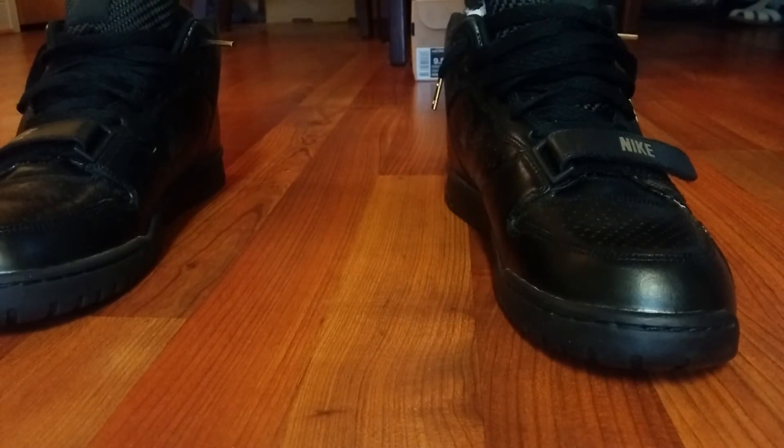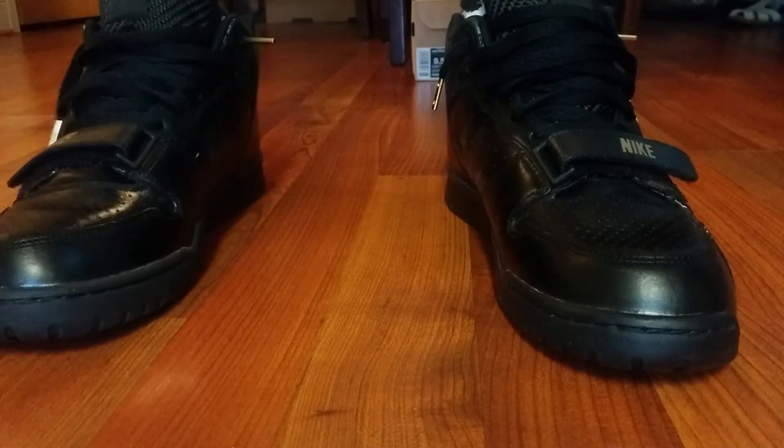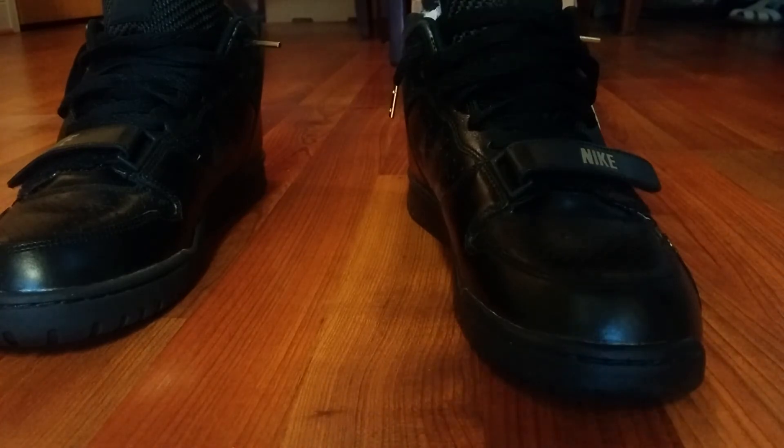Black jeans by the way, tan pants, black khakis — those would all go good with these. Peace, thanks. I love you all.